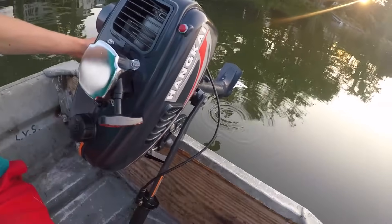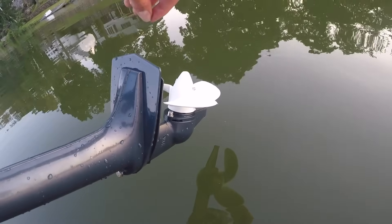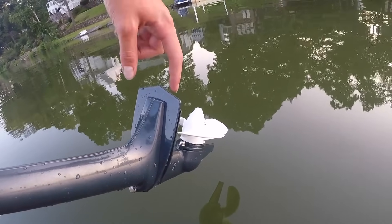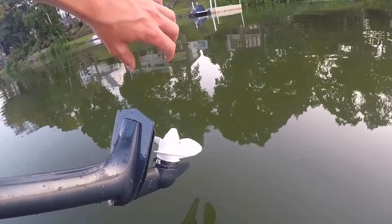Before we start it, I want to go over what you have to do when you get this motor. It comes fully assembled but you need to put in gear oil and grease, and you have to mix the oil and gas. You take off this propeller right here — there's a pin holding it on — then there's another pin inside that you take off, along with two bolts.